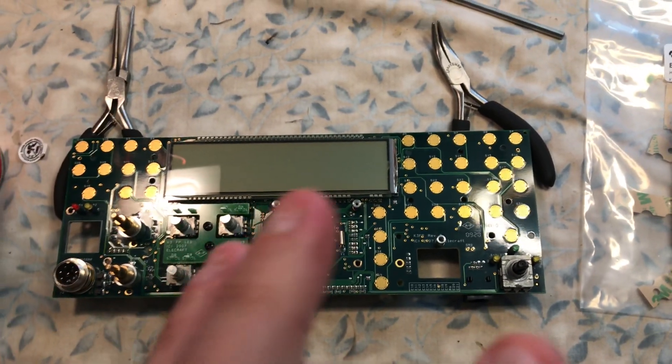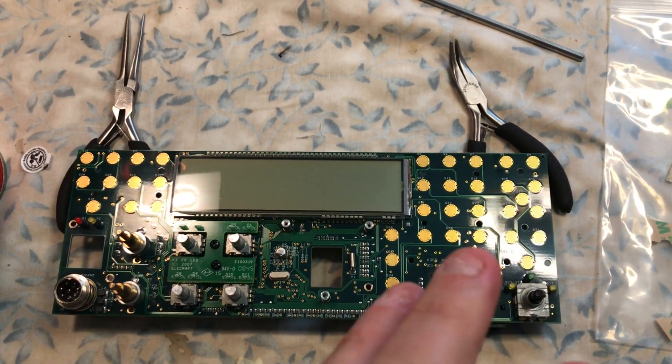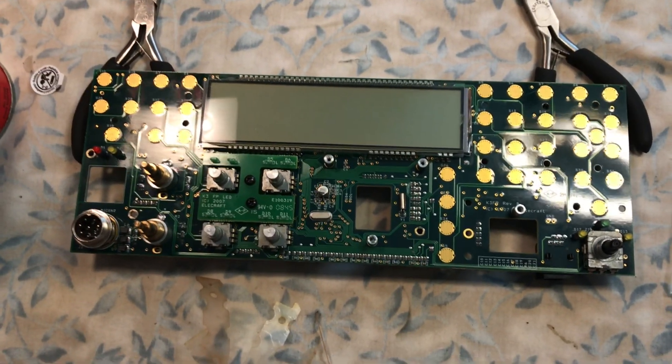However, it's a one-shot, one attempt only, because once you glue it down, you're done — there's no going back.